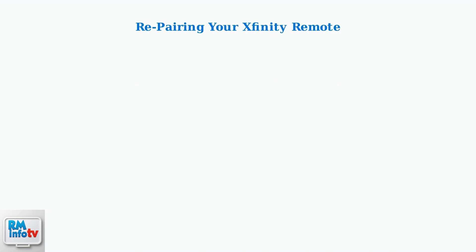When basic troubleshooting doesn't resolve voice command issues, repairing your remote is the next crucial step. The process varies depending on your specific remote model.